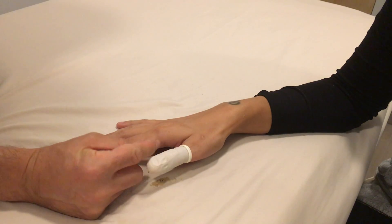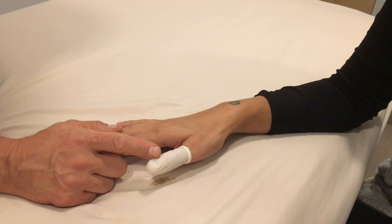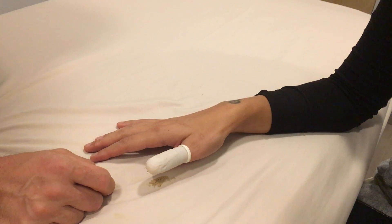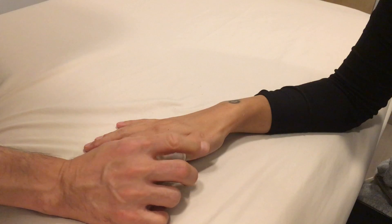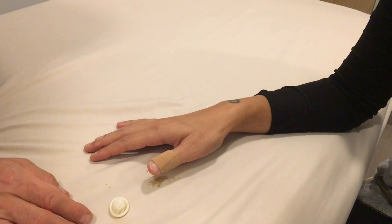You apply either the poultice, the Yunnan Baiyao, or whatever medication you're using. Bandage it lightly, then put the finger cot over top, and change the bandage a few times a day. Whenever you can, take the finger cot off so that the skin can breathe.